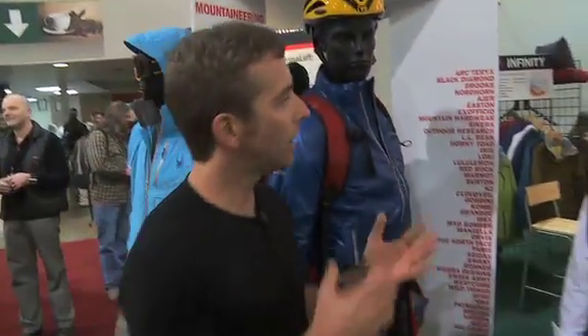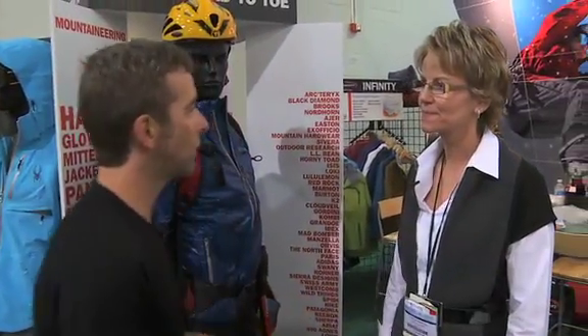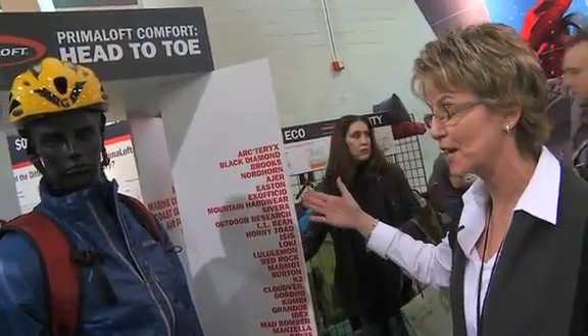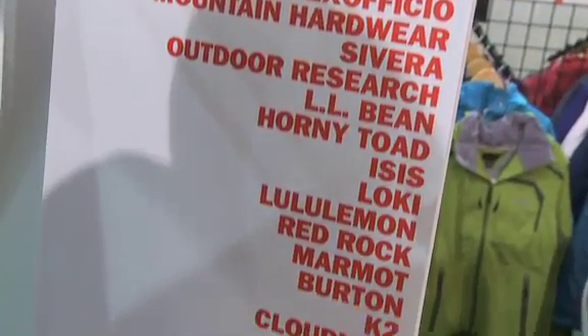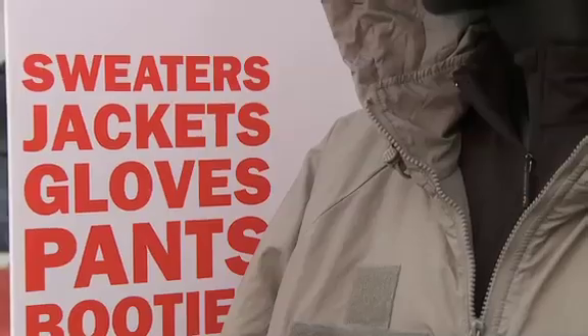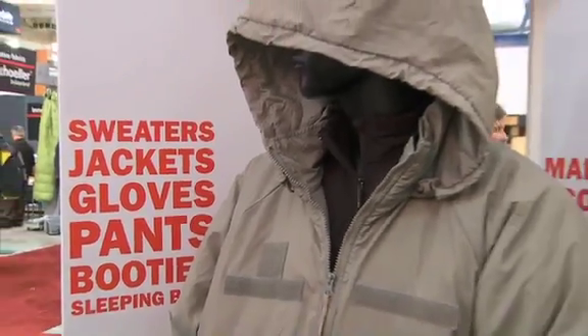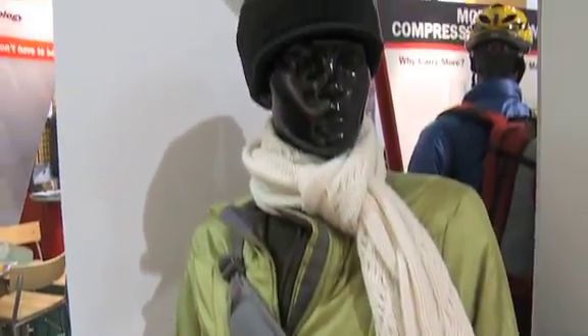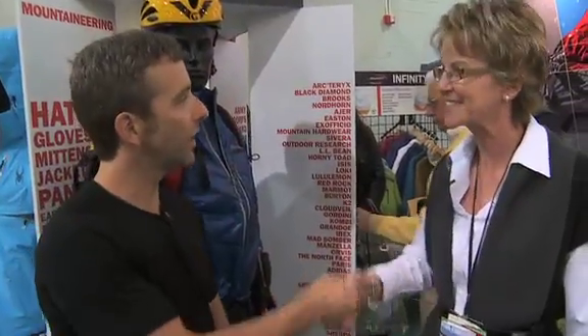Excellent. So Eileen, if you had a message for your 2010 consumer, what would that be? That message would be: Primaloft's got you covered from head to toe. Primaloft performance, head to toe. This gives you an idea of some of the customers that are using Primaloft in their apparel, be it insulated hats, knit hats, scarves, jackets, vests, ski pants, hiking pants, boots, handwear. We've got you covered, head to toe. Eileen, thank you so much. Primaloft — warmer, softer, drier. Check it out in your favorite outdoor brands.